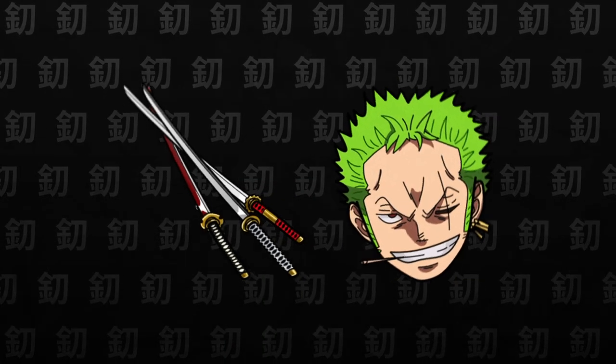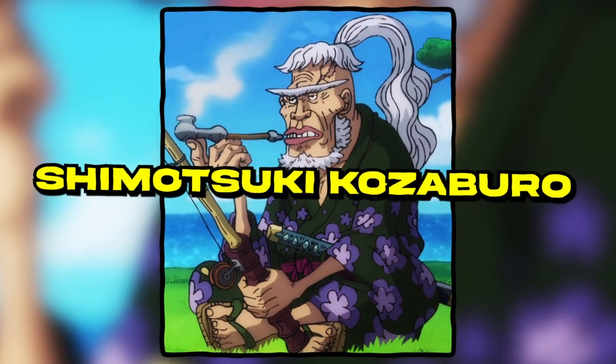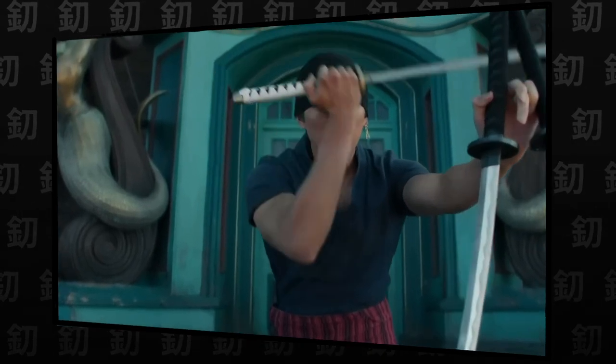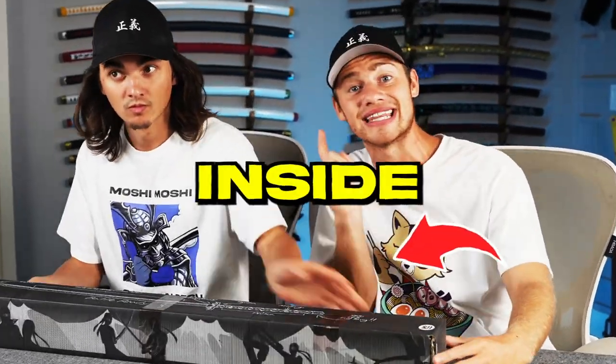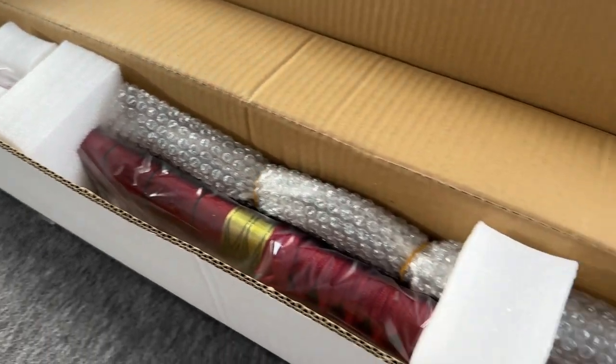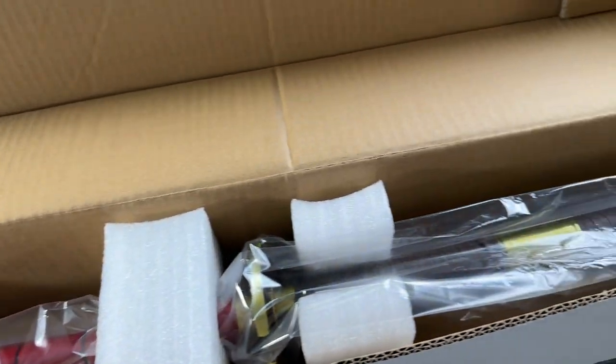These katanas were gifted to him by Wano swordsmith Shimozi Katsuburo when he was a child. While not much is known about these swords, they hold sentimental value for Zoro — but clearly not too much sentimental value, because he lost both of them and got the sword inside of this box: the Sandai Kitetsu. We've had the dull version of this sword for quite a while, but we've never seen it sharp. So let's see what it looks like.